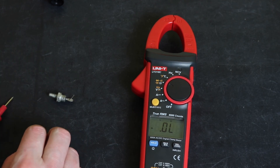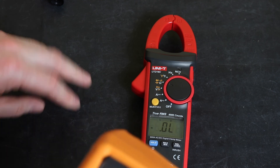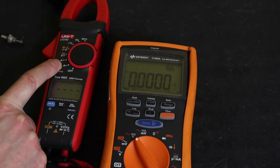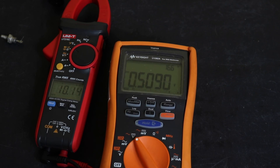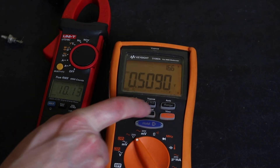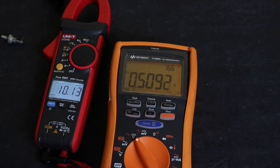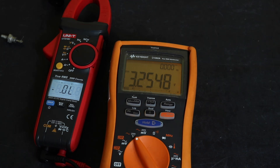Bringing the Keysight in alongside to check the open-circuit voltages on the various ranges. On the resistance range it's putting out 0.509 volts at 10 megohms — about right. Continuity puts out 1 volt, and the diode test range puts out 3.25 volts.